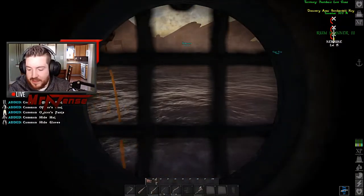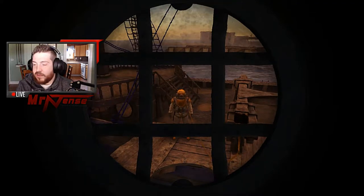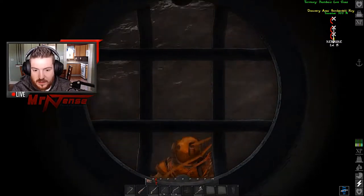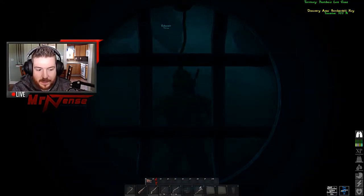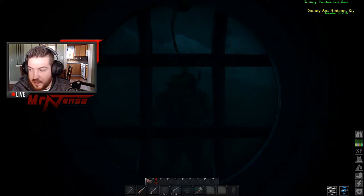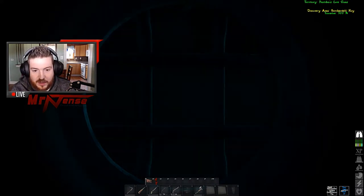You just push E. And now you have your diving suit on. As you can see, it takes all your gear that you had on your body off of you and puts it into your inventory. You have a wetness, distance, and a timer down the bottom showing how far. The more you move, the faster that timer goes down.